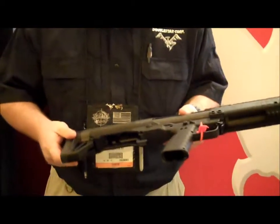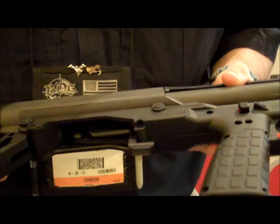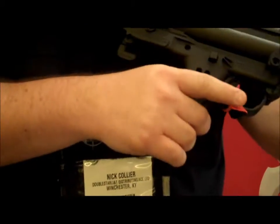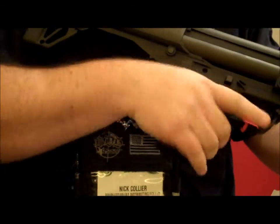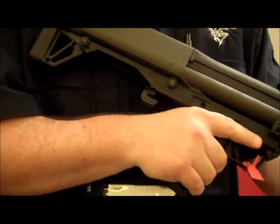The other cool thing we've come out with is our EMTS. It's an extended magazine tube switch. With the original, when you go to shoot, you have to take your hand back and slide it back and forth. With ours, you can do it with your wrist and the back end of your palm, so it keeps the shooter shooting.